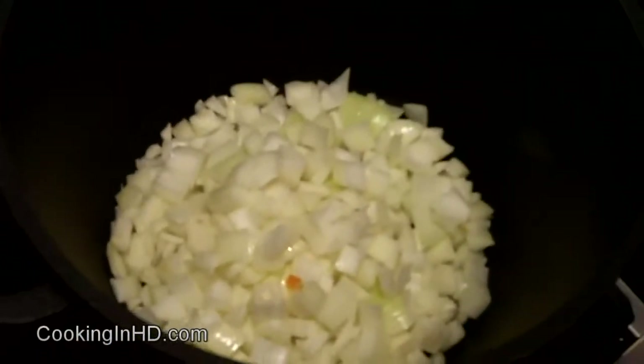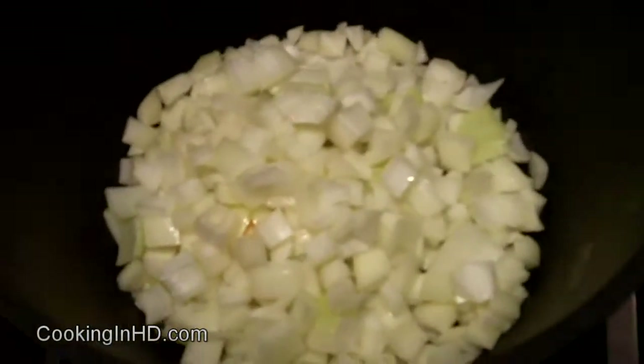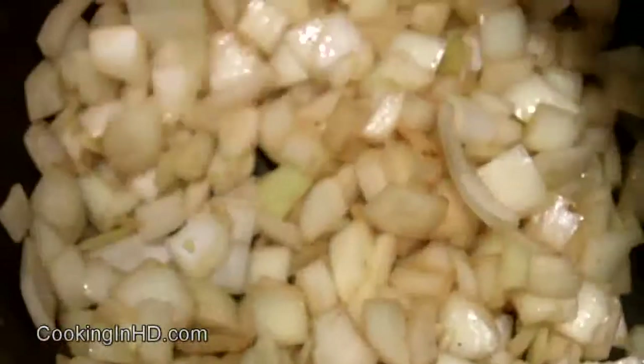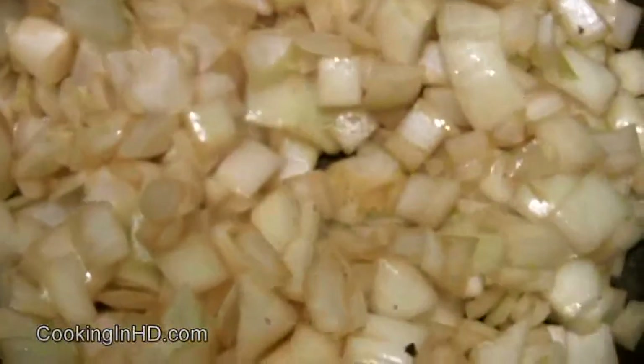Now in the same pot that we just browned our stewing beef in, we're going to put in some onions and let them sauté up a bit — let them soften. There's actually a lot of really good flavor at the bottom — those are little chunks of stewing beef. You want to scrape all that off because those flavors will then go into the onions. It will help flavor the onions and make the stew taste better.